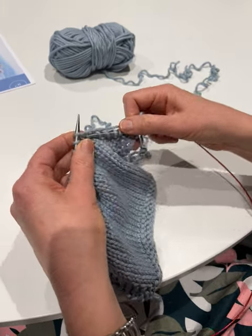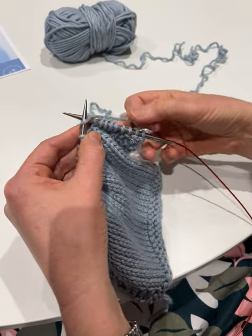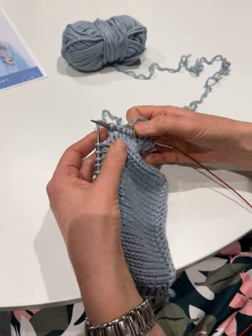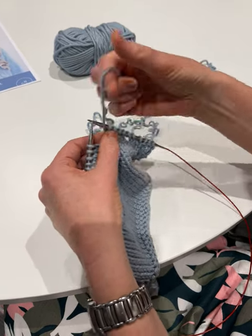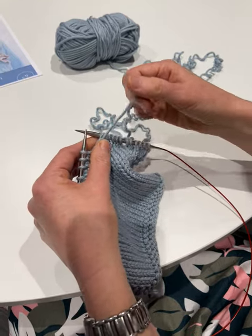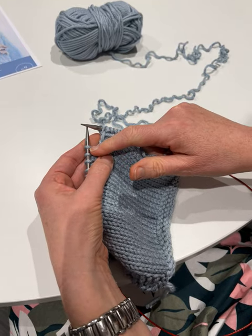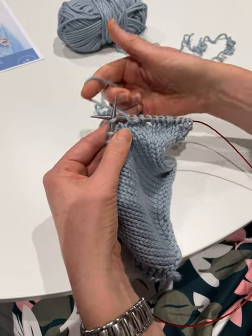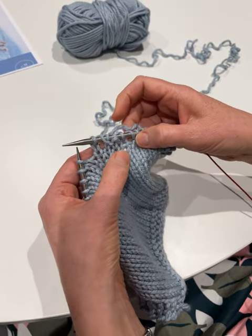I'll just show you that again. So we knit one, we bring it forward, and as we knit the next one it just forms that yarn over. That's really easy. Now if we were going to do a purl — I'll do a couple of purls — if we've got a purl and then we're going to do a knit stitch, all we actually do is we don't have to do anything. We can just go straight into that knit stitch and see it forms it there.